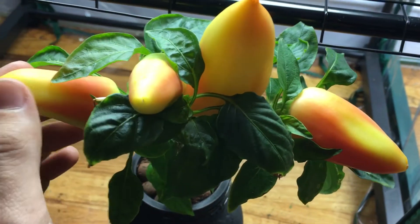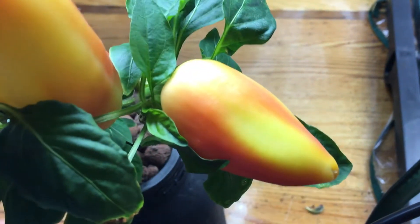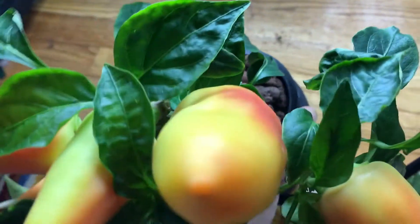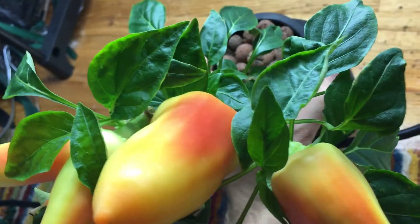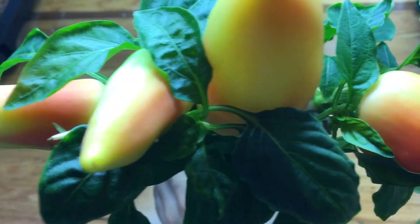This is a beautiful Feher Ozone pepper plant and it's finally beginning to ripen up. All of these peppers are turning nice colors. Look at this beautiful bush of red right there — it's a nice mix between orange and red right now.